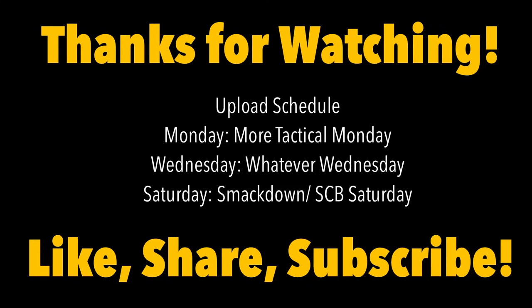Thank you so much for watching. This is Queen City Gaming — we're a local Charlotte group that does battle reports, unboxings, army reviews, and more, all for you guys. Please make sure you like, share, and subscribe below, and stay tuned for more excellent videos. Thank you so much — this is Queen City Gaming signing out.